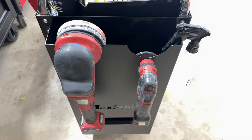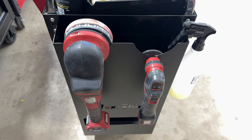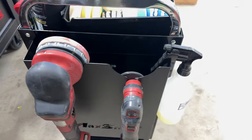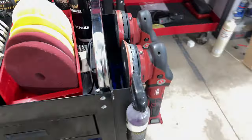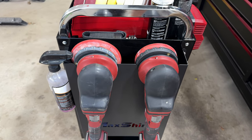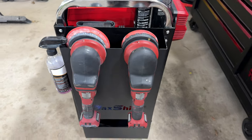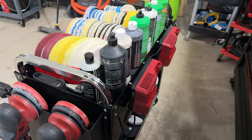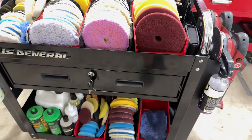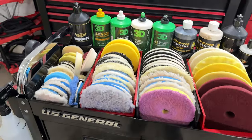For polishers, we have the Flex PXE80 on the right and the Flex forced-rotation XCE on the left. On this side we have two Flex XFEs — a five-inch on the right and a six-inch on the left. All these polishers are cordless. This is a really cool setup.